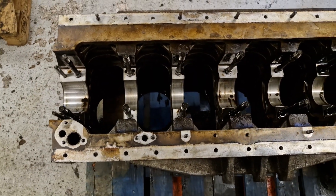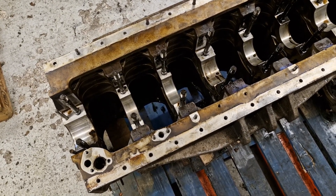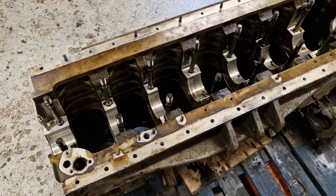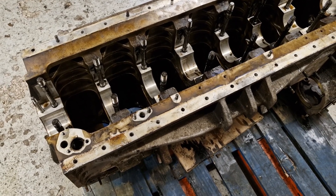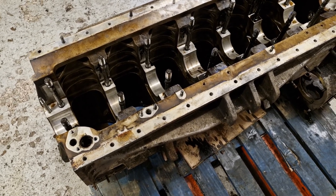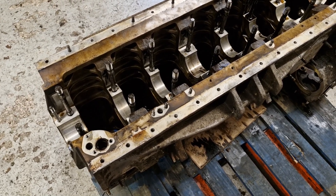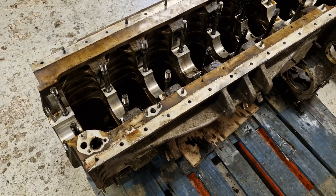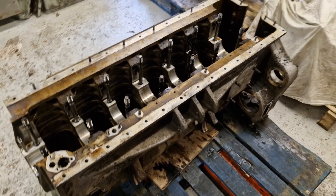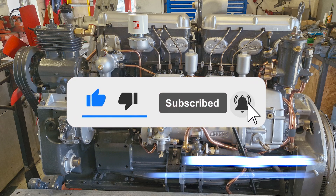Thank you for watching the video. This engine is now going to go into storage - now we know what is wrong with it and what is needed. We will be focusing on getting the Dorman 2LB rebuilt and introducing you to the engine which was due in but hadn't arrived. We will be doing a teardown on that because they are the next two scheduled engines, and this one is the one after - but while we're rebuilding the other two we can sort all the parts for this one. Thank you for watching and we'll see you in the next video - if you've enjoyed watching, please consider liking and subscribing.